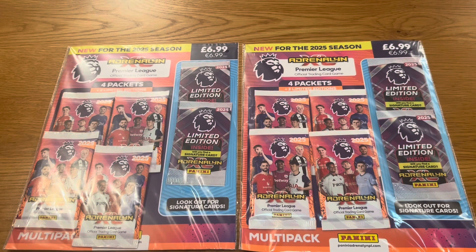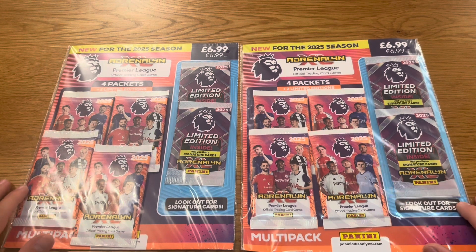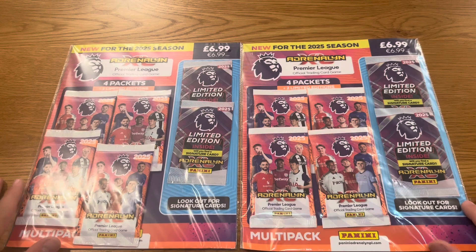Hi guys, Fiftax here, back on another video. In today's video I am going to be opening two multi-packs — two of the brand new Adrenaline XL Premier League 2024. It's a 25-card collection made by the brilliant Panini guys.